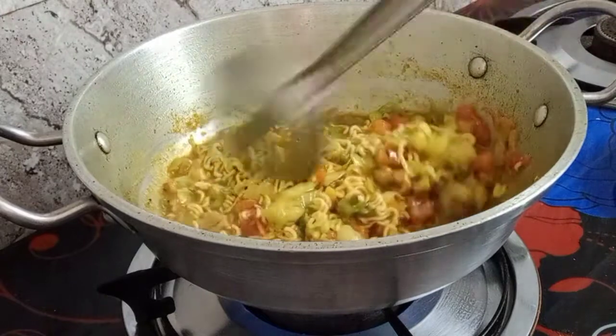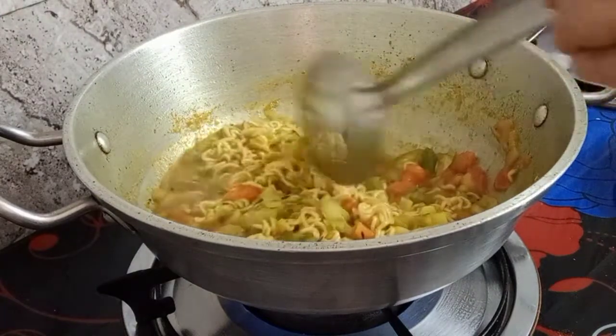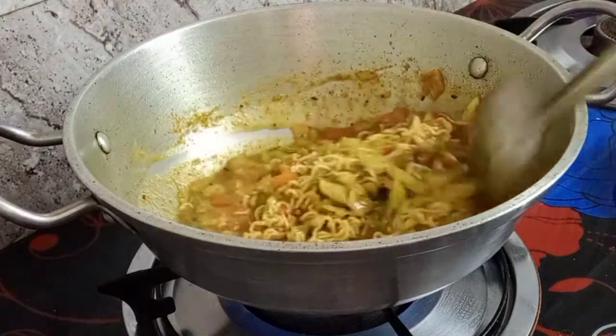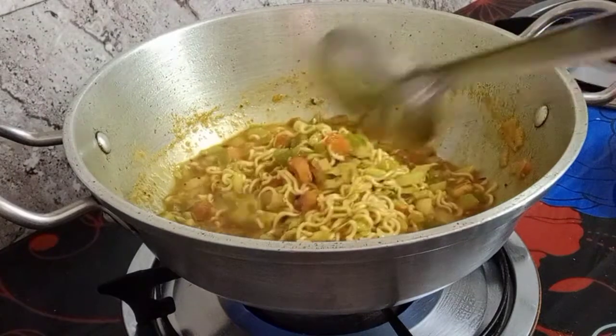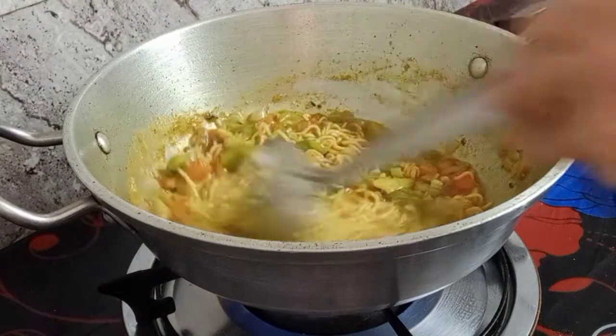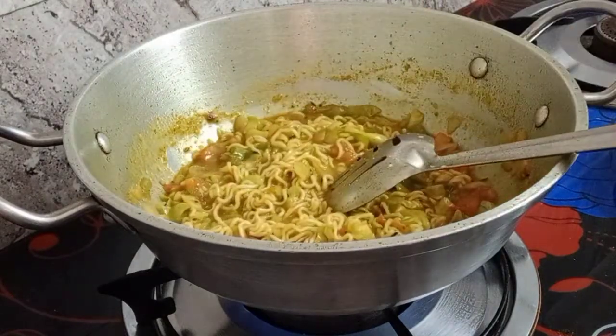Even if you don't have cabbage you can choose other vegetables - it's up to you which vegetable you like to put in. The important thing is you mix in vegetables so that the noodles you're eating are healthy and have vitamins.